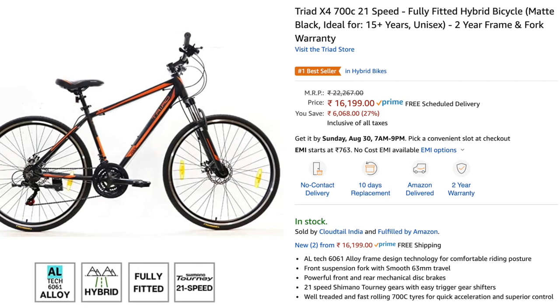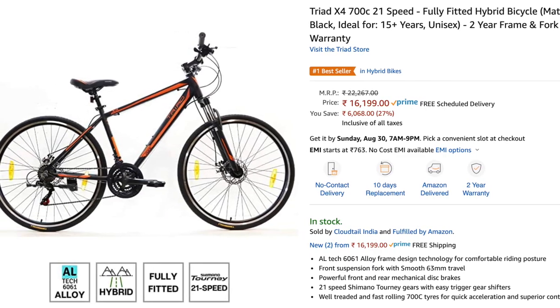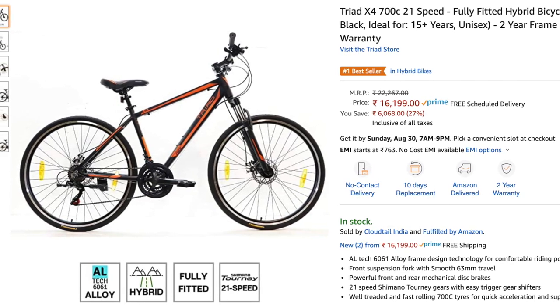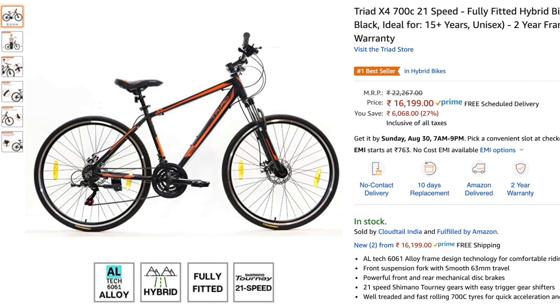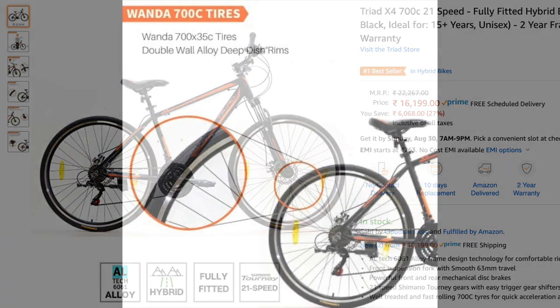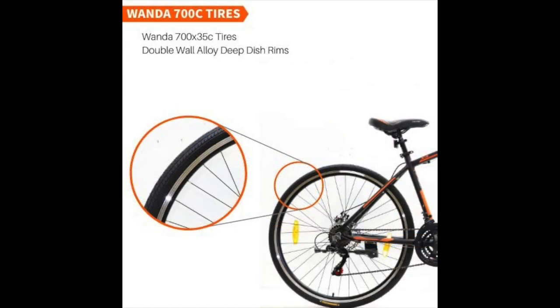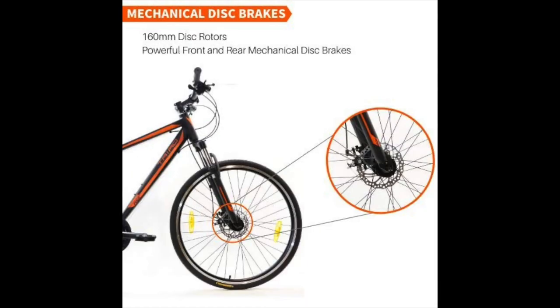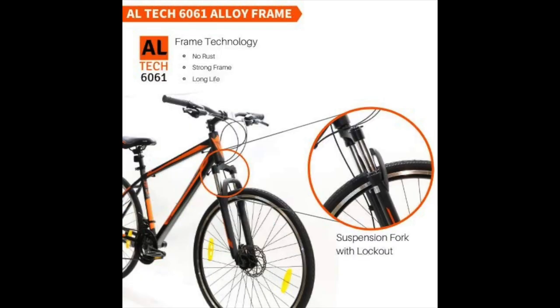Hi friends, this is Ashish from DCCytle. Today we will be doing our first unboxing of the Triad X4. It's a hybrid cycle with 700c wheels, dual disc brakes, shock absorber with suspension lockout, and a basic 3x7 Shimano groupset, which is one of the most basic groupsets. I bought this for Rs. 16,199, which felt like a good value for money. But is it? Let's find out by doing an unboxing.